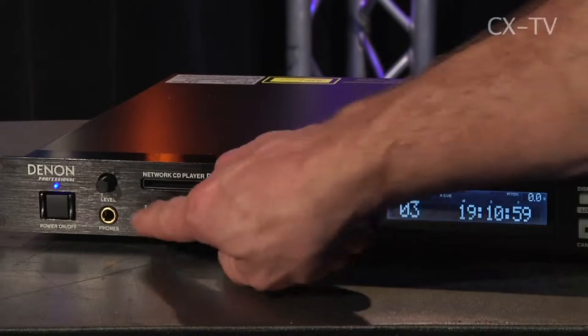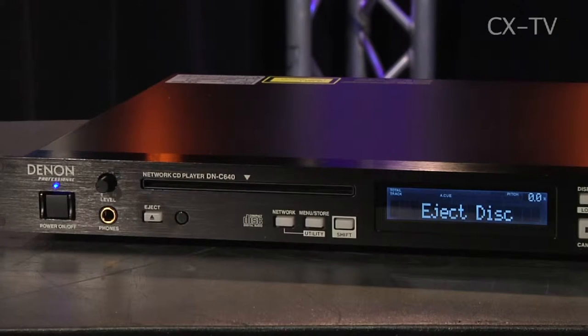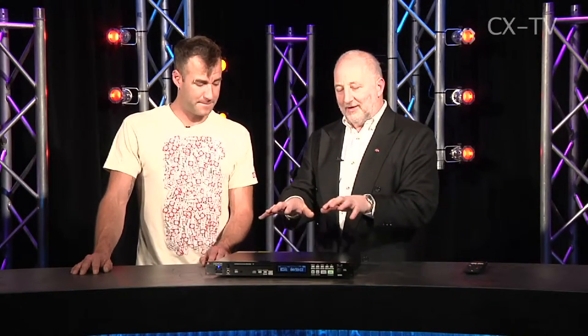But you wouldn't necessarily buy this device if that's all you want to do. It'll play off a CD or a DVD, so you can put files on a DVD. For anyone who's ever been running audio for a dance school show — and had the highly educated IT-qualified dance school instructor show up with a data disk full of MP3 files saying 'here's my CD, you can't play it on the CD player' — this thing handles that. It covers every base.